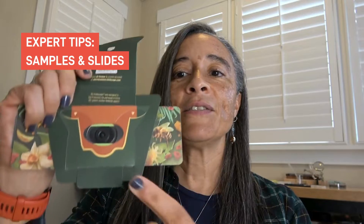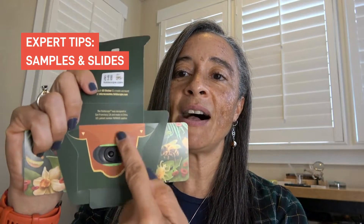And of course, the Foldscope 2.0 is still compatible with glass slides. Remember though that the Foldscope 2.0's slide pocket is a lot bigger than that of the original, and this is to accommodate our new trading cards. So here are a couple of things that you can do to prevent the glass slides from moving around with all of that extra space.